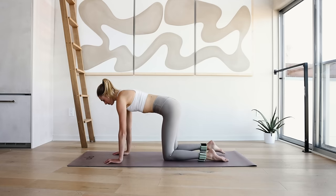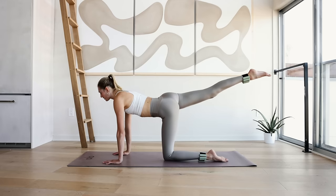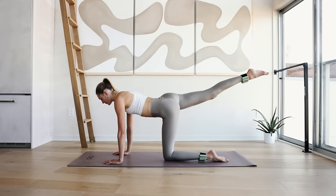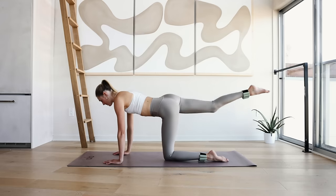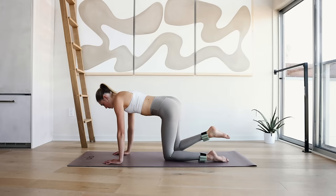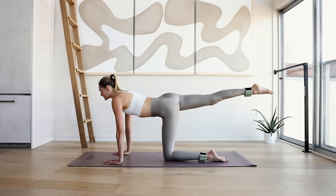Neck is long. Bring your right knee a couple inches off the ground, extend it long and press it out, in and out. Squeeze up there for 10, 9, 8, 7, 6, 5, 4, 3, 2, and 1. Hold it back up here — eyes are in front of you, spine is straight, pull those abdominals in. 10 little pulses.